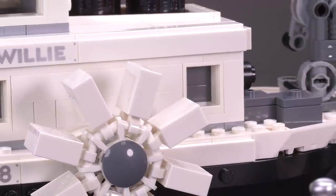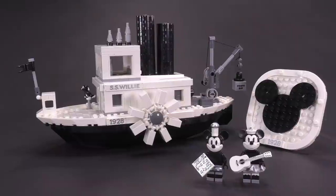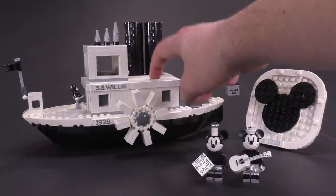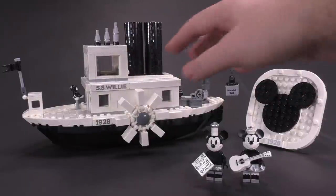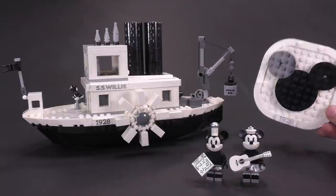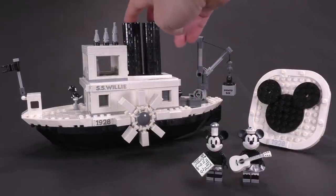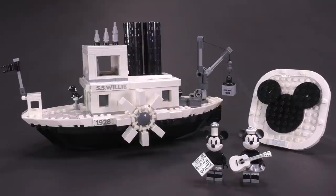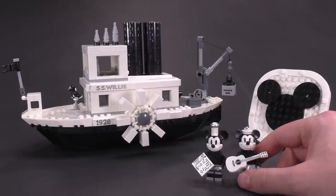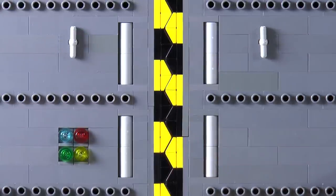The presentation for this set is absolutely top notch. The boat looks great, feels really good, and is a very solid build. I was afraid it was just going to be a wonky display centerpiece for a couple of minifigs, but that's absolutely not the case. The functions work well, it's a super solid build, and I think the price point is fair. I'd love to know what you guys think in the comments below. Thanks a lot to LEGO for sending the set over — we'll see you next time at Brick Vault.